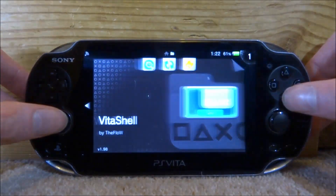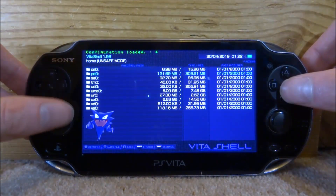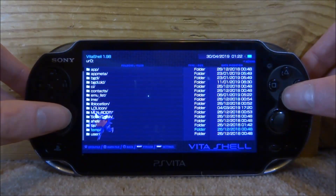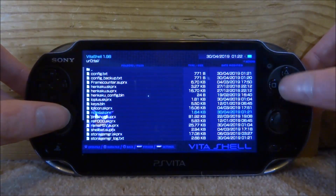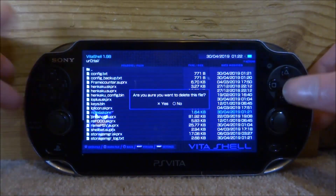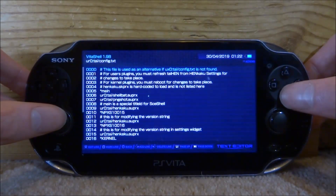Now if you decide you don't like this and you want the blue light back, all you have to do is go ahead and open up Vita Shell. We just need to find where we installed the plugin to — it might be on our URO. We're going to go into the TI folder, find no LED, press triangle, go down to delete, and press X for yes. Then it's going to delete it. You can also go up to the config file and delete it from there.